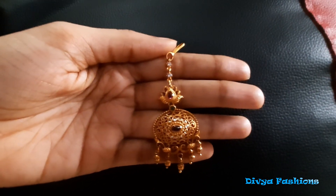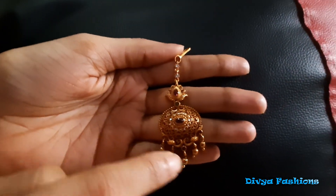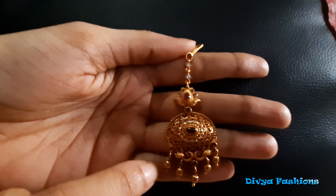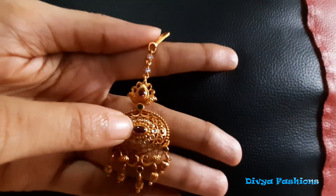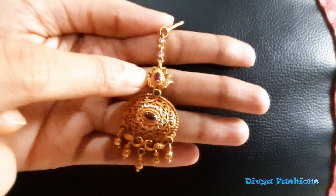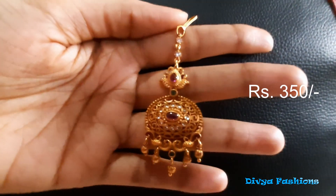Now we have a matte finishing paper. The matte finishing paper has a lot of color. It has a pick-up design and matte finishing. It has a virginal ruby and a white ruby. It has a plumber design. The cost of this paper is 350 rupees. It is a very beautiful paper.